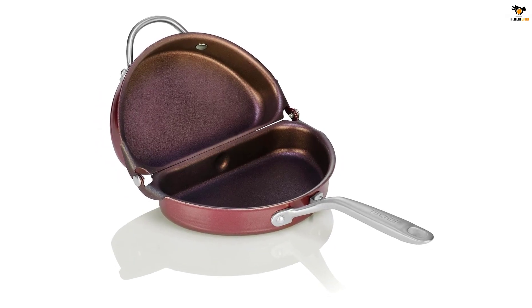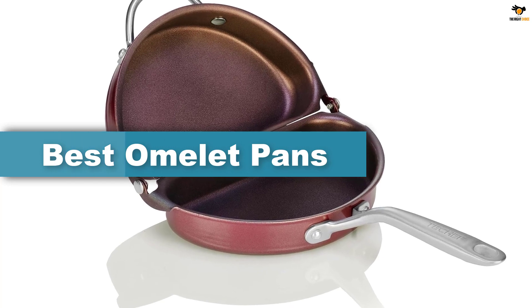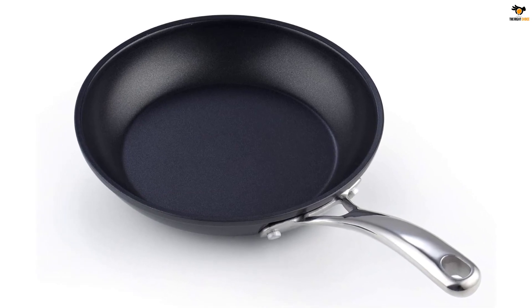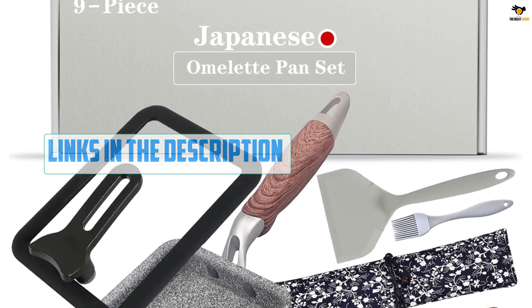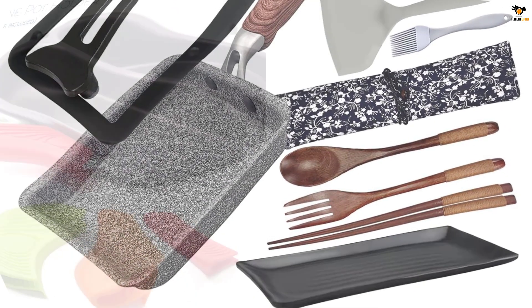Hey guys, in this video we're going to be checking out the top 5 best omelet pans available on the market for their true quality. I tried to make the list based on their popularity, quality, price, durability, user opinions, and more. If you need more information about these products, please check the link in the description below, and don't forget to subscribe to our channel to get future reviews. Okay, let's dive into the video.